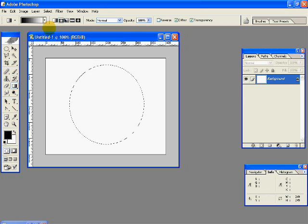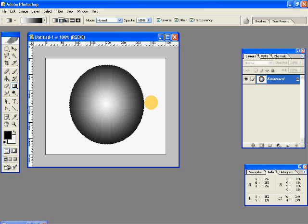Then choose the gradient tool and the radial gradient. Select the reverse checkmark. And from the center, draw a gradient outwards so you have something like this.